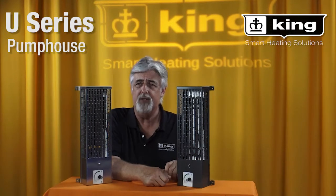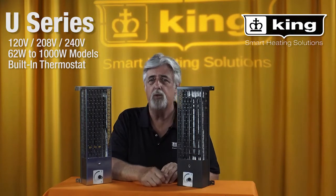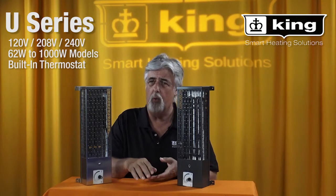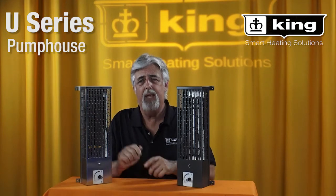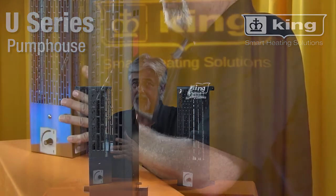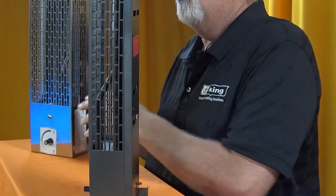The Pump House Heater is also available in 120, 208, or 240 volt, and in a wide range of wattages between 62 watts and 1,000 watts. It is available in the corrosion resistant 304 stainless steel or in the standard painted finish.